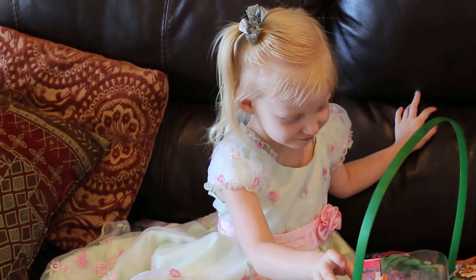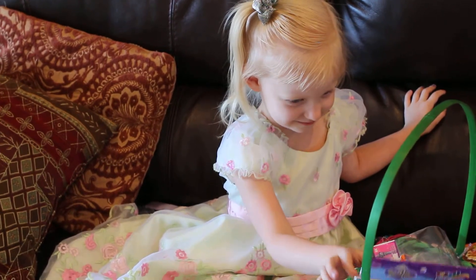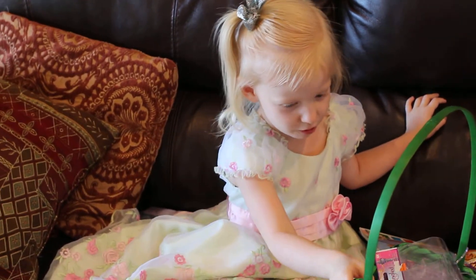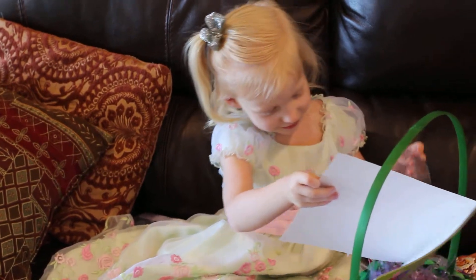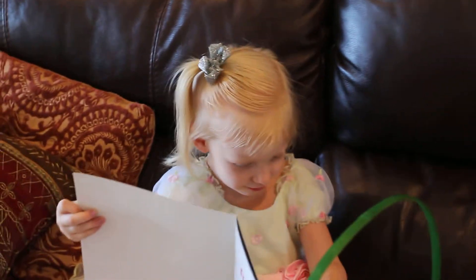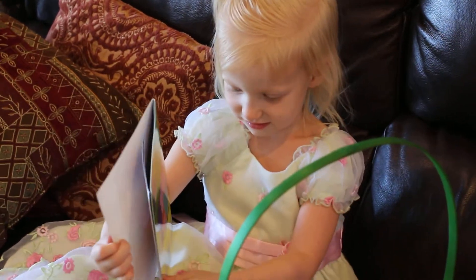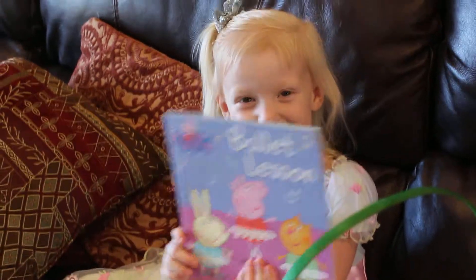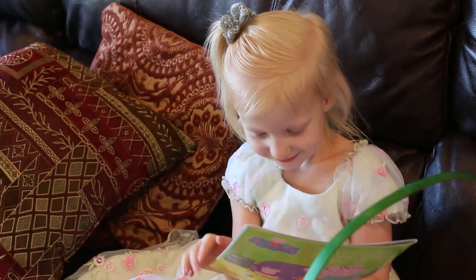Whoa, there's a lot of nice stuff! What is it? Whoa, look at this — what is it? It's a Peppa Pig book! Yeah! You got Peppa Pig — that's your favorite right now!